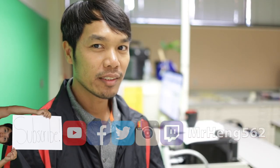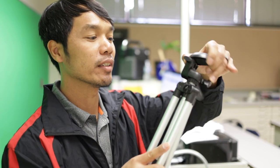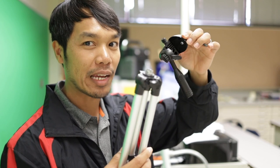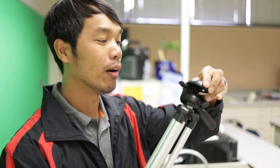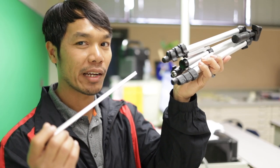Before we get into this video, I want to caution you first, because if you pull too hard, you might accidentally decapitate the tripod. Or, if you pull the legs too hard, the legs will actually come out.